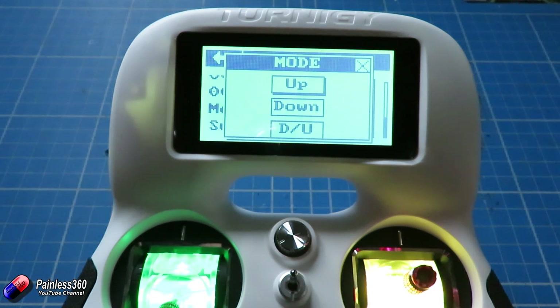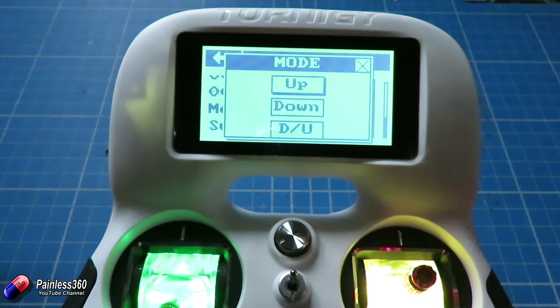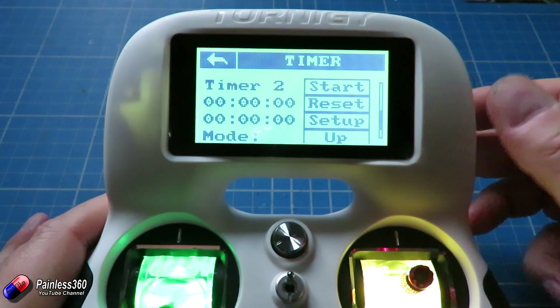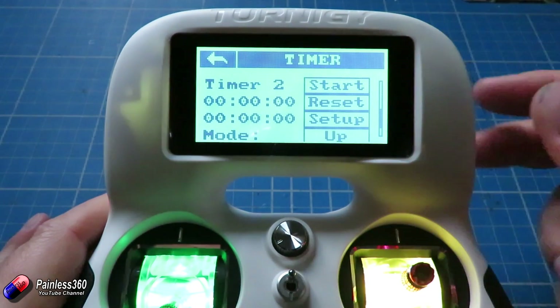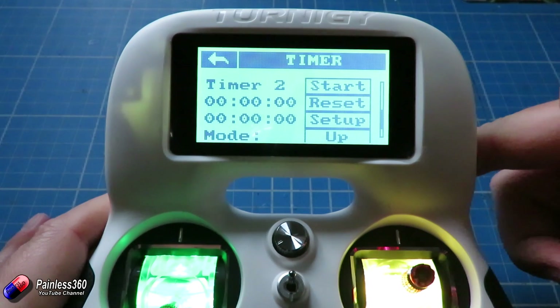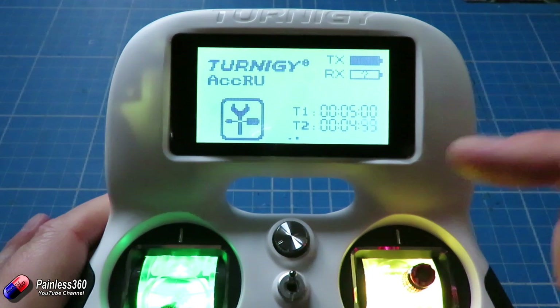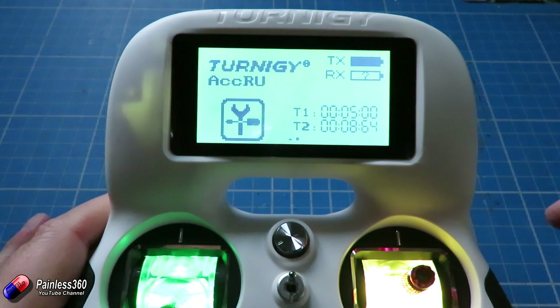Or you can set it for down-up, which is the bottom one, where you set it for something like five seconds — it will count all the way down, and once it gets to zero it will beep and then start counting back up. The problem is you can't really see the difference between the two at a glance; you have to watch it for a moment to see which way the numbers are going. At the moment it's set so that when we flick the switch it's going to count up, starting from 00. So if I start the timer by flicking the switch down — there it goes, it's running. And if we go back to the main screen, there is timer two going, and putting it to the middle position stops it.